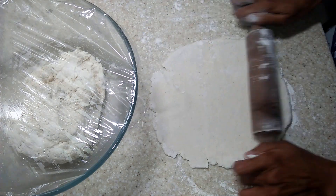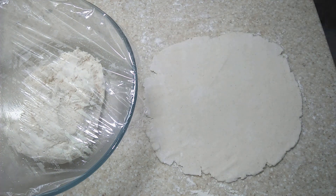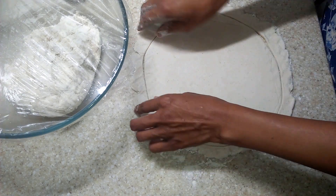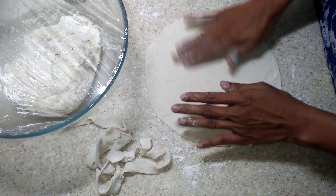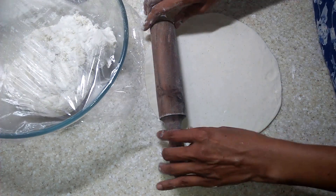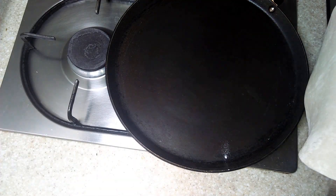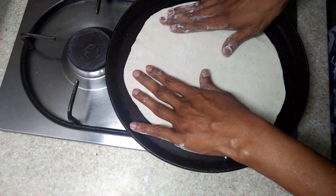You can roll out either thin or thick base depending on your liking. Thin crust pizzas are very crunchy while thick crust are chewy. Transfer the pizza base to a hot non-stick pan or tawa and roast both sides well.